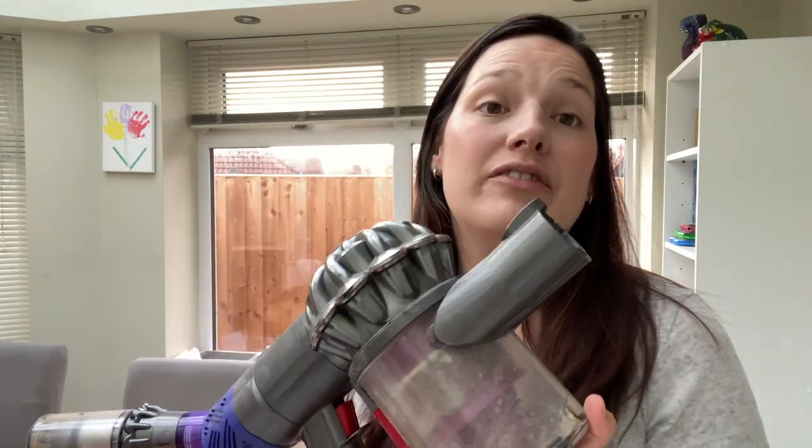I do want to quickly apologize if you hear any noise or shouting in the background — it is my son. I'm a mum, I can't get my kids to be quiet; that's just life. Hopefully it won't be too distracting. So the first hoover that I got was the Dyson V6.